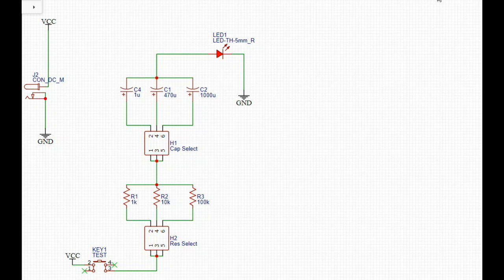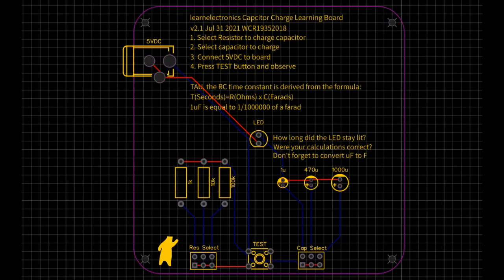Hey, what's happening guys? Remember about a month or two ago I made a video where we did a capacitor learning board, and it worked out pretty well. But after I thought about it, I thought there's a way we could improve it. In the original board we had our power supply and the button going to the cap select and then to the LED. I thought, what if we put in some different ranges of resistors so we can mix and match resistors and capacitors? That gives people who are trying to use this to learn more opportunities to calculate and figure out what the RC time constant is going to be. So that's what we're going with.